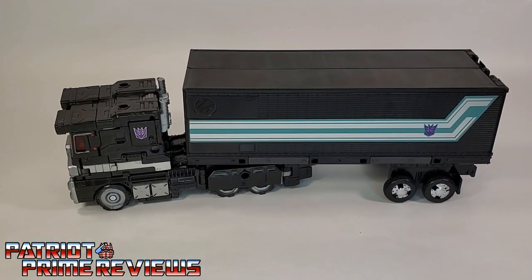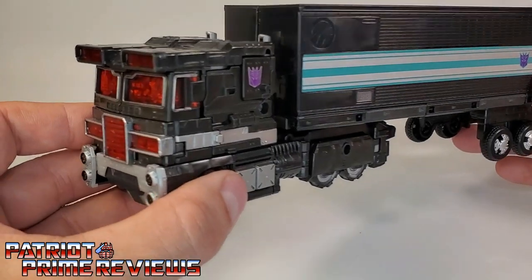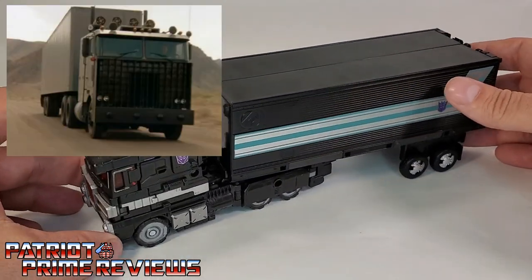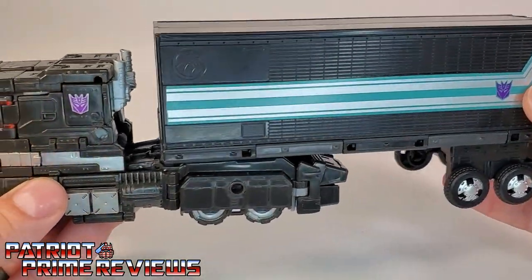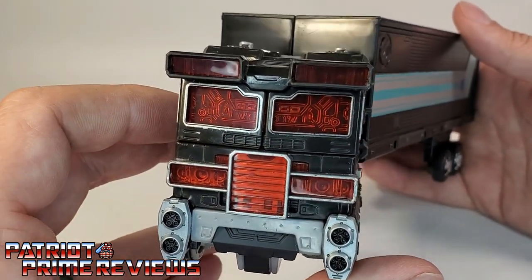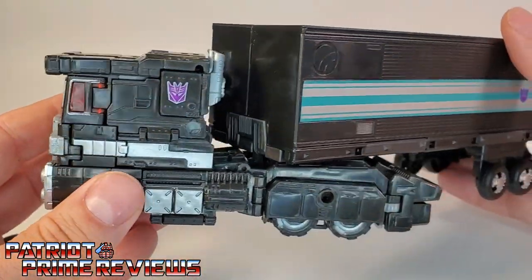Now let's take a look at Nemesis Prime himself. Nemesis here is a repaint — the cab section and main robot is a repaint of Siege Optimus Prime, while the trailer is a repaint of Earthrise Optimus Prime's trailer. They actually look really, really good together. I like the trailer with the Siege cab — it kind of gives him a war machine look, kind of a Goliath from Knight Rider. The color scheme is fantastic: I love the red, the black, the silver, the teal, the purple. That translucent red on the front of the vehicle just looks amazing.